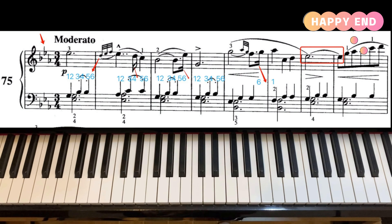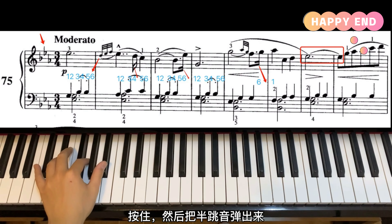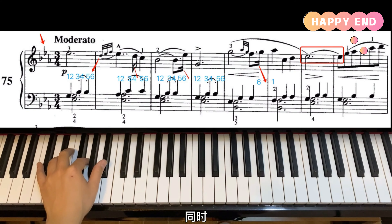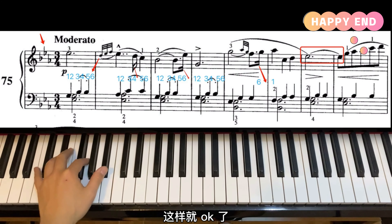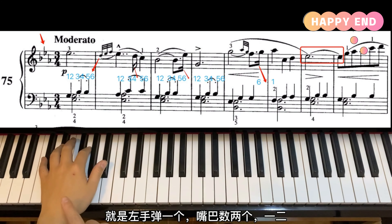首先我们先看调号，三个降记号：降B、降E、降A。降记号调我们要看倒数第二个降记号，也就是这个降E，所以这个75条是一个降E大调的练习。第一小节左手有三个四分音符G、降B、降B，还有两个附点二分音符降E和G，上下部重叠是正常的。右手第一个建议用八分音符数一。